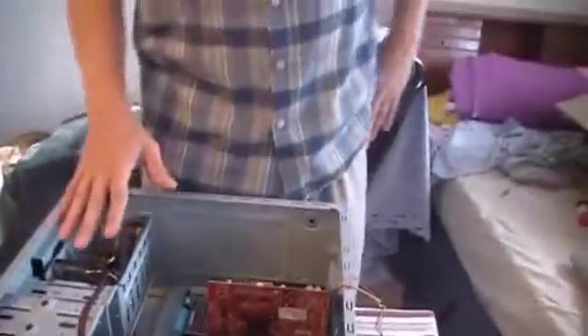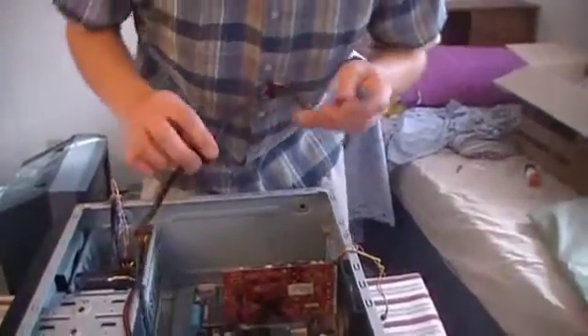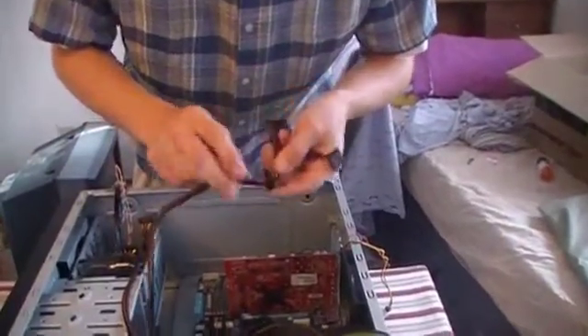A solution that a lot of people use for the extra cables is zip ties. Otherwise, what I end up doing on a lot of builds is just tucking the extra cables into the empty slots in the drive bays. So I have that first power hooked up for the hard drive. Now we're going to go ahead and do the optical drive.